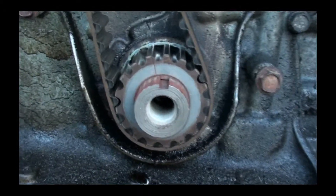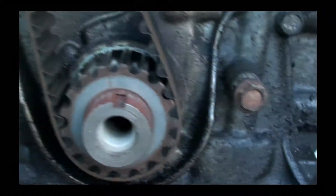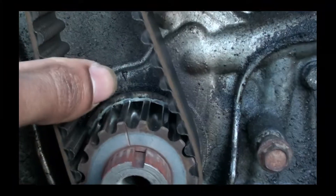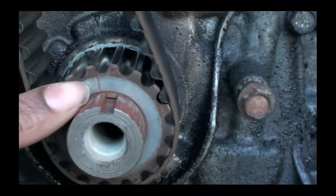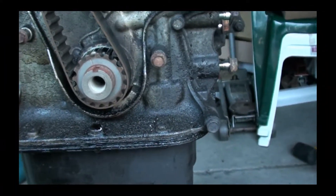When you come down here on the crank pulley — boom, see the line? See the little arrow? There, and this line here. Motor to top dead center. Next thing I'm gonna do is pull the timing belt off and that black cover off.